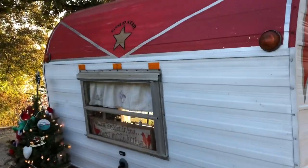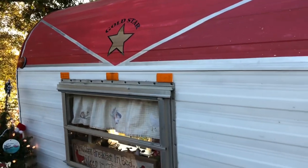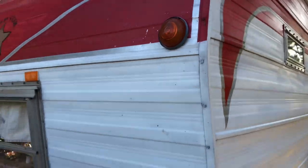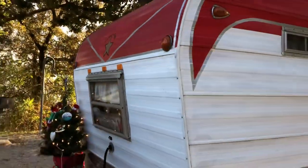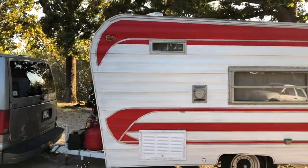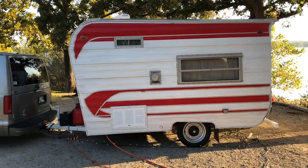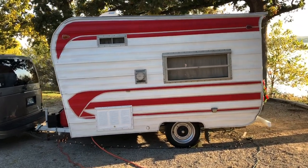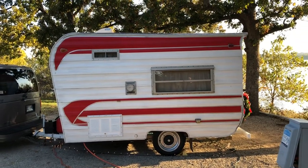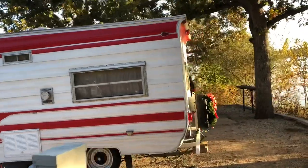1969 Gold Star. Look at that cool beehive-type light right there. Very nice. Got a lot of very interesting stripes on it. This was made in Colorado. That vent you see down there on the bottom left is where they have added air conditioning. You look at the shape and it makes you think of Cardinal, but it's definitely not a Cardinal. It's a Gold Star out of Colorado.